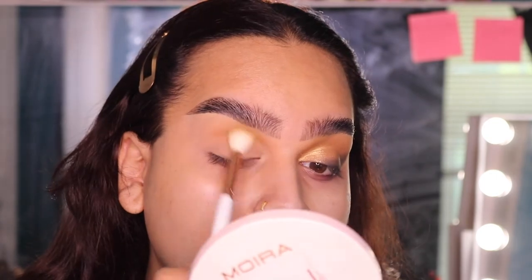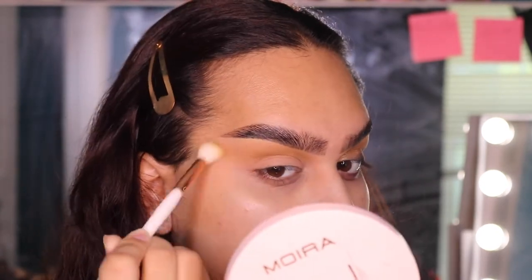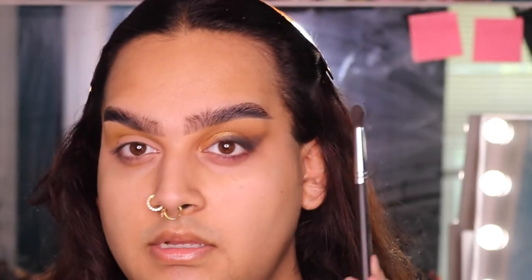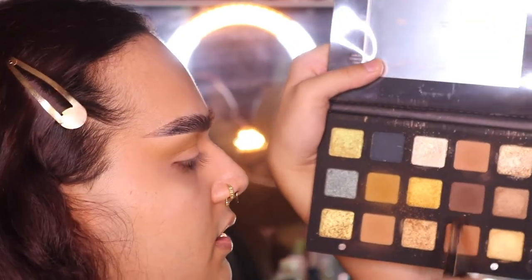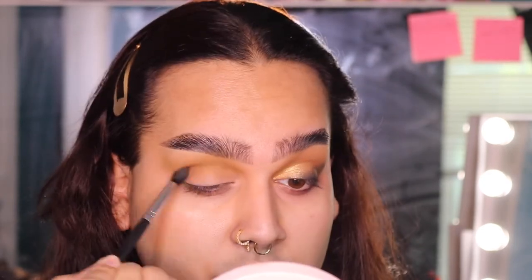It just has such a really pretty warmth to it. I'm going to blow this out and kind of wing it out fairly far as well, bringing it all the way out and blending up, and also filling in this corner with whatever is left on the brush. Next, I'm going to pick up a little pointed blender brush and mix both of these lighter browns evenly on the brush, and I'm going to mainly pack this onto my outer corner and a little bit halfway into my crease, but mainly just the outer corner for a little more definition.